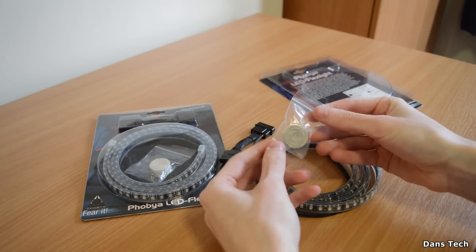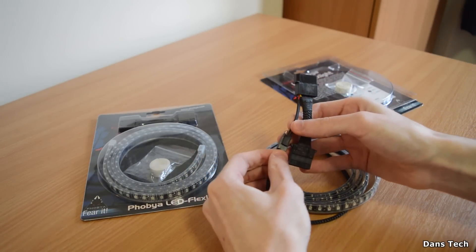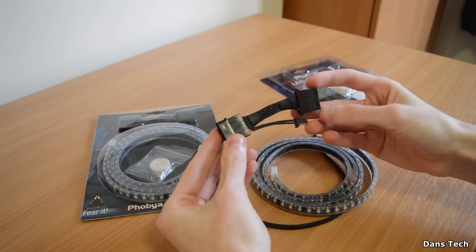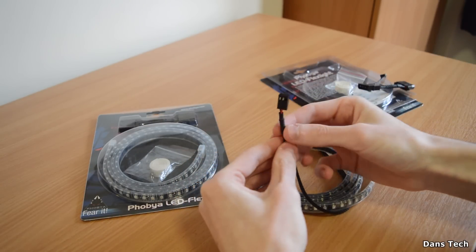Inside the packaging you do get some double-sided sticky tape. You also get a little conversion cable — this is a 3-pin to 4-pin Molex, so just in case you've got no fan headers, you can power these LEDs via the Molex.